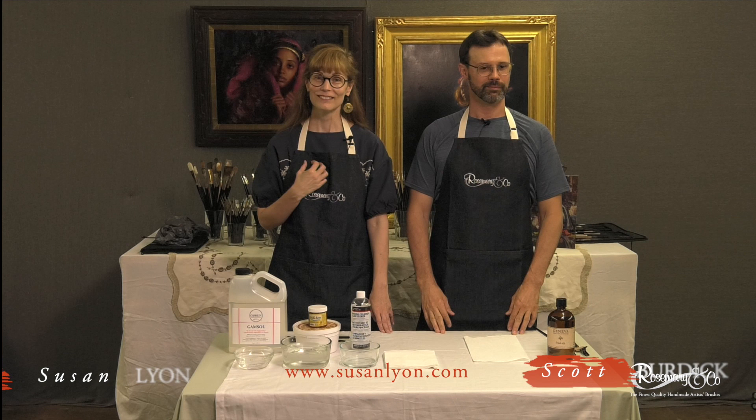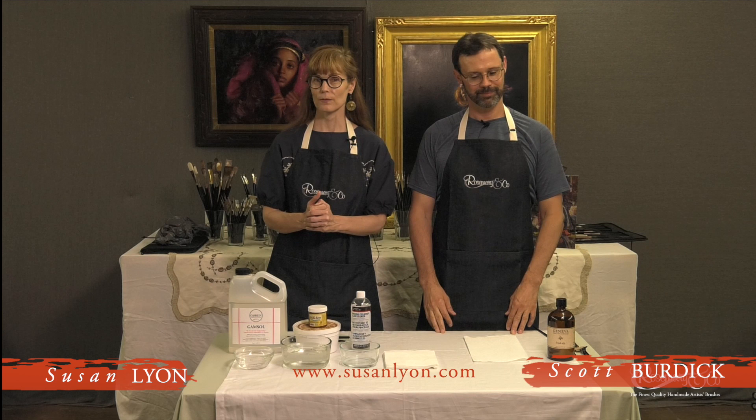Hi, I'm Susan Lyon, and I'm Scott Burdick, and we are painters that live north of Winston-Salem in North Carolina. We are here to talk about Rosemary brushes and how we clean them and how we take care of them.